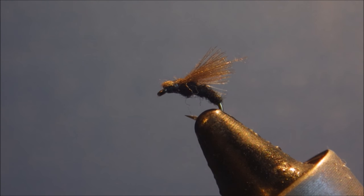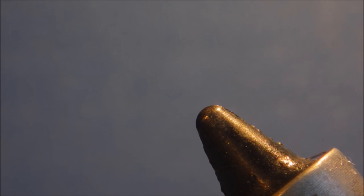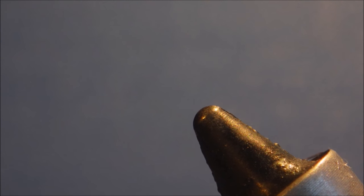Hi everybody, it's Martin with Flick and Feathers again today, and I'm tying a CDC de Canard reed smut. It's a nice wee pattern for smutting fish, certainly worth a place in your box for those days when they just won't look at anything bigger.